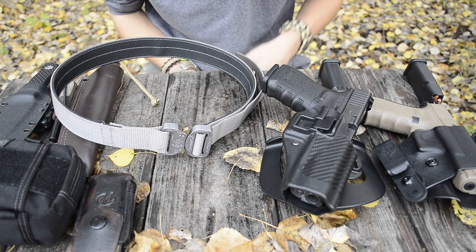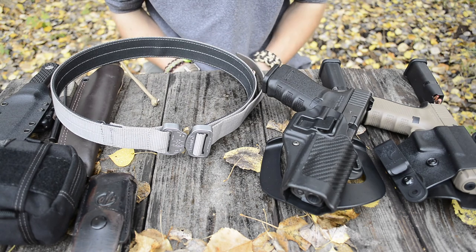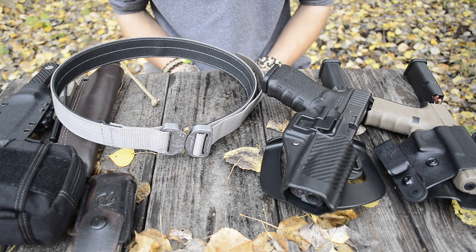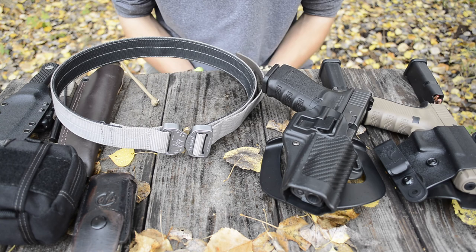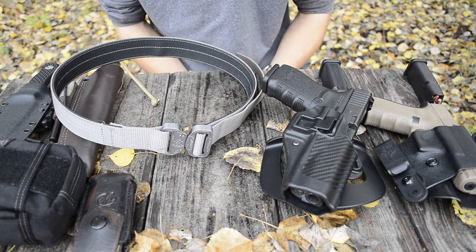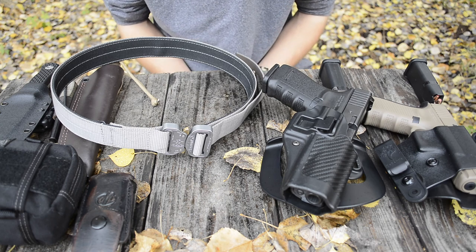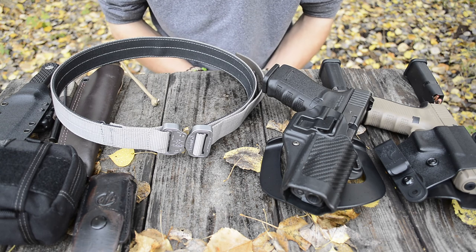I first off want to say, as you guys can see here, I do carry quite a lot of heavy gear — gear that is definitely not light. And I have used this belt through quite a few different applications, whether it's bushcrafting, hunting, or everyday carry mostly.